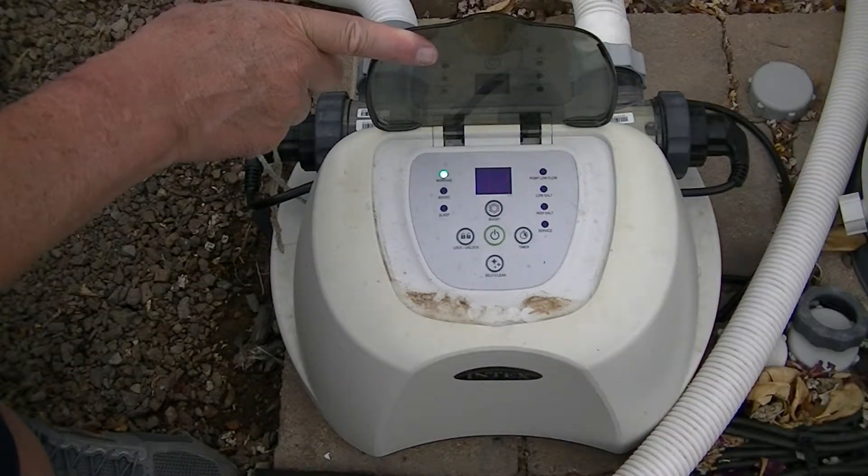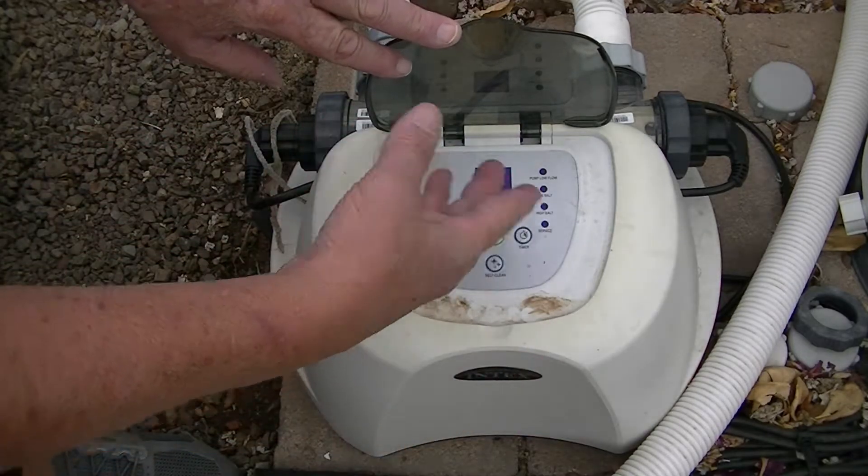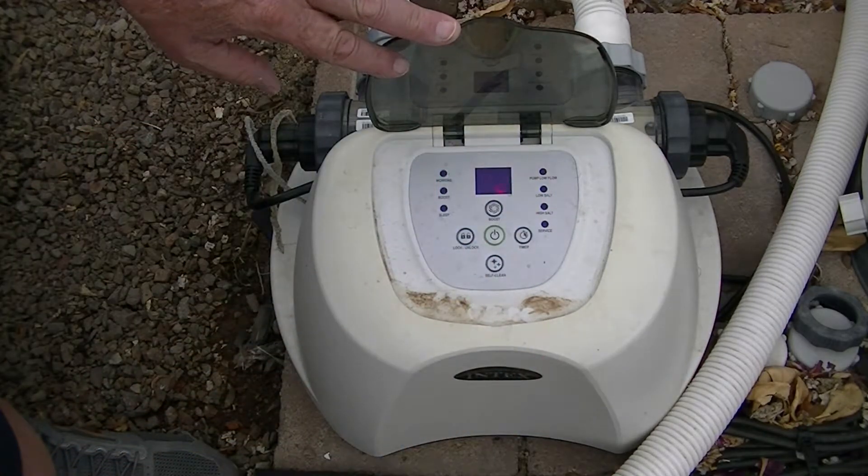About 20 minutes later — I started this up about 10 minutes ago — and just that fast we're back in normal operation.